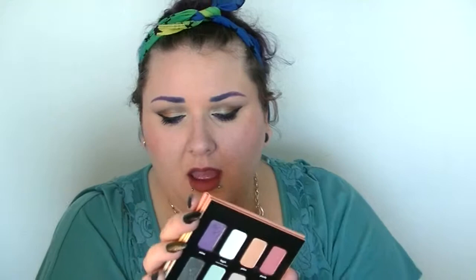So with this palette, you could do a good bit of different eye looks. It's very, very spring-like, especially with this shimmery pastel-y green — I would say like a mint green.